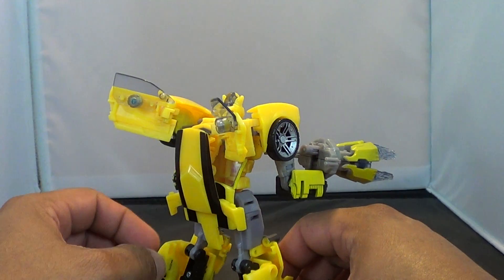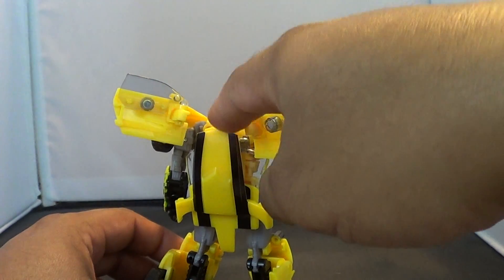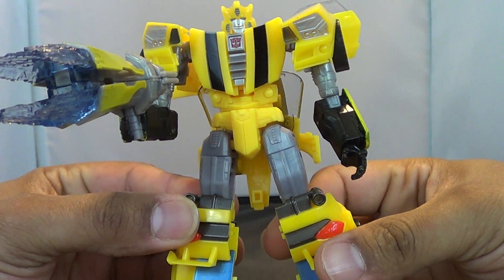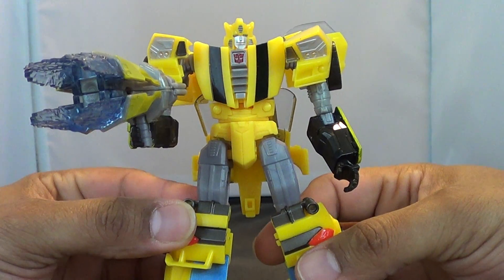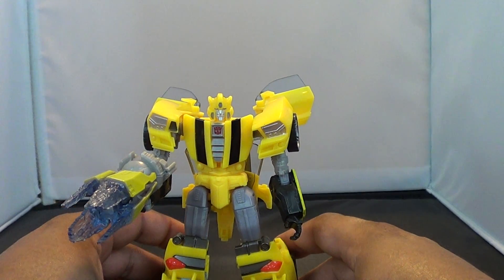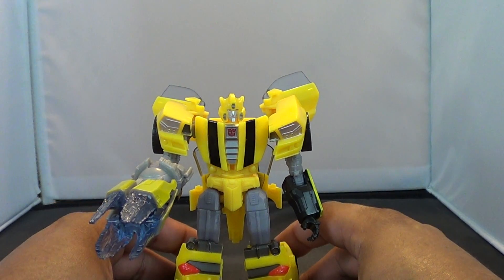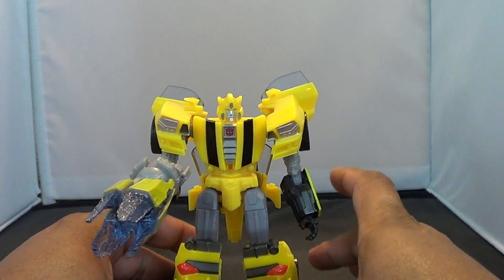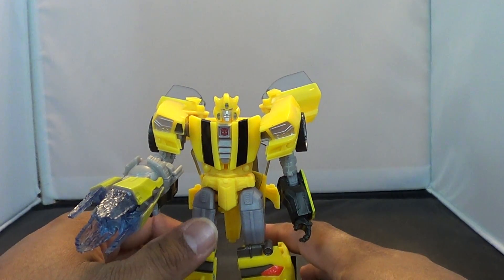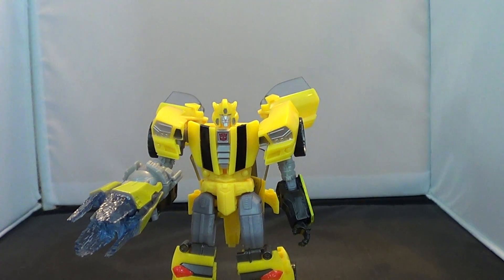Really like the design of this guy — except for the back kibble that hangs down between his legs. This has been the Transformers 30th Anniversary Generations Bumblebee review. If you see this guy and you like Bumblebee, go ahead and pick him up — he's worth picking up, he really is. Until next time guys, I'm Jason the X for SCNS Live at scnaleaks.com, and I'll catch you later.